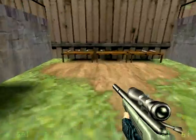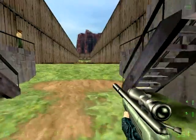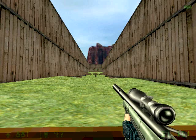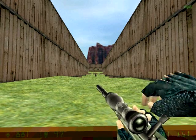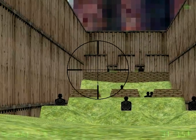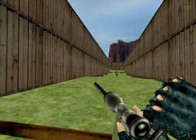Now let's see if you can do the same at extreme range! Unbelievable! You can actually!